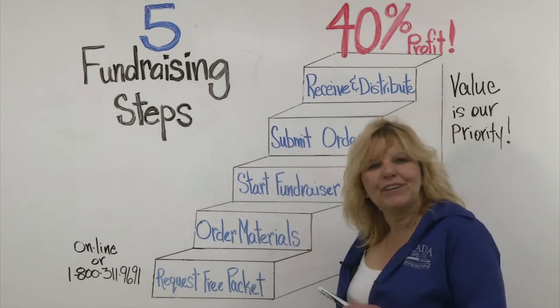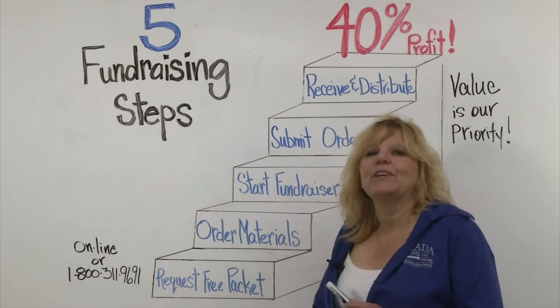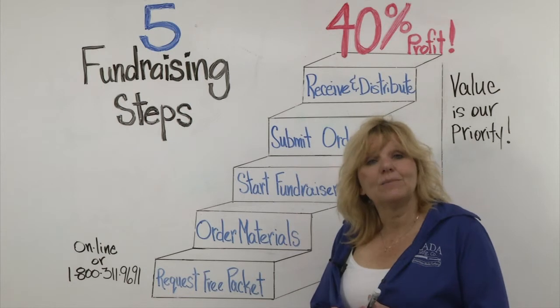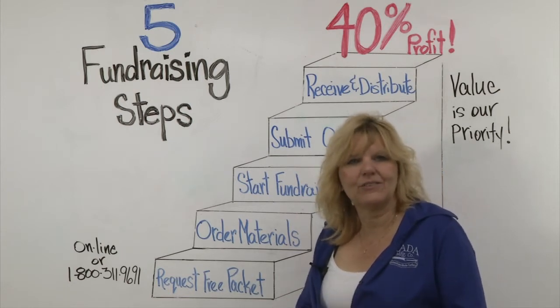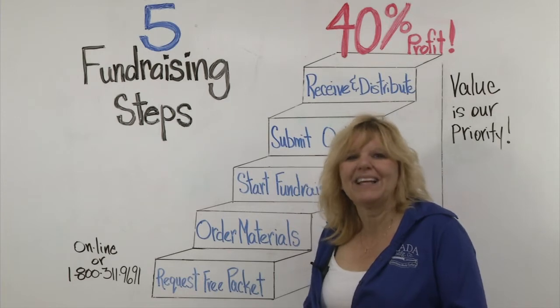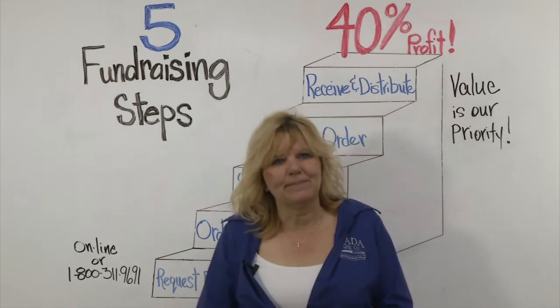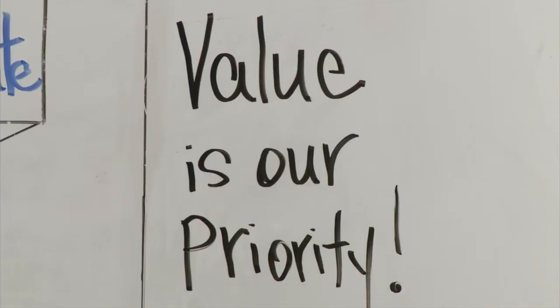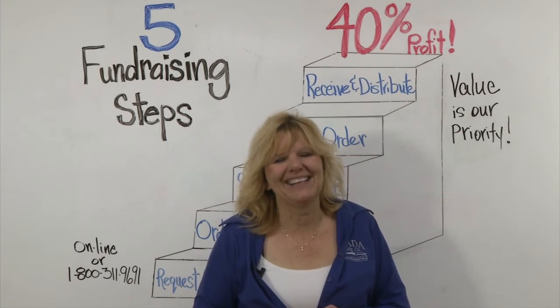Once you receive your order and payment, we'll ship it within about two days. When you receive the order, all the items will have an item number on them, so it's easy to hand out to all the members of your group. Your group is going to make a 40% profit because you're buying direct from the manufacturer — there's no middlemen. Our value is our priority, and we know that your customers will appreciate buying a Raida manufactured product. Thanks for watching.